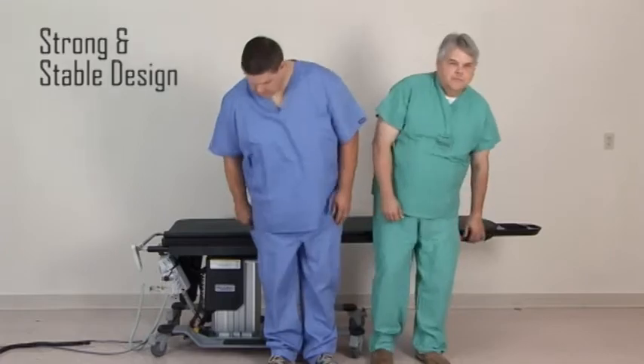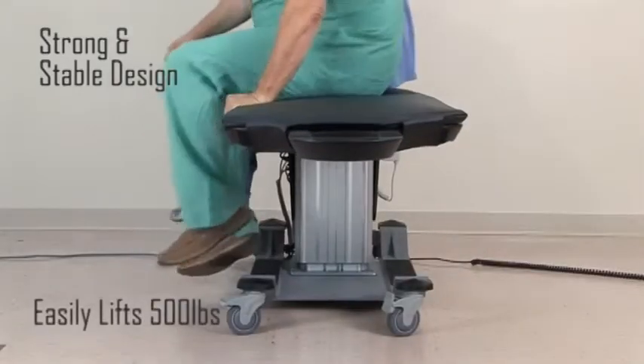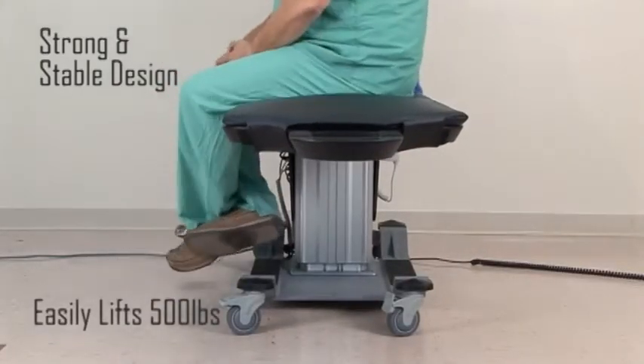The strong and stable design features an oversized lifting column that is incredibly rigid and capable of lifting over 500 pounds.